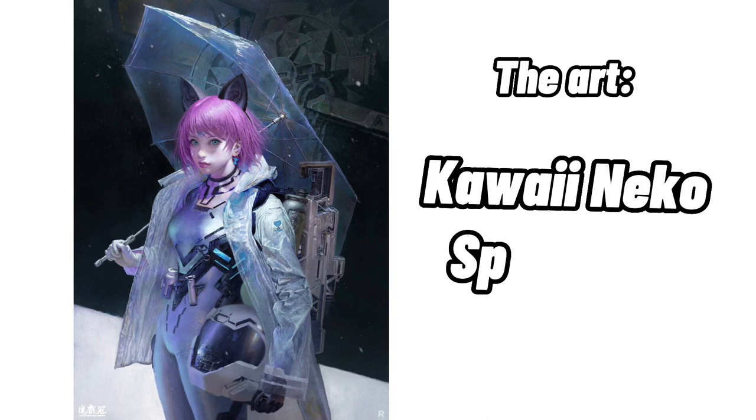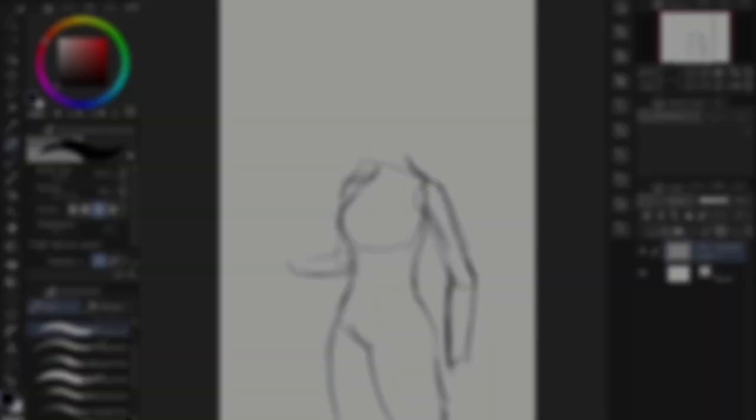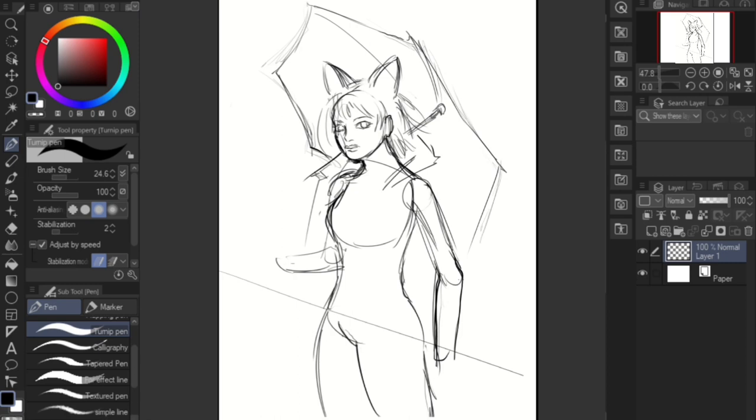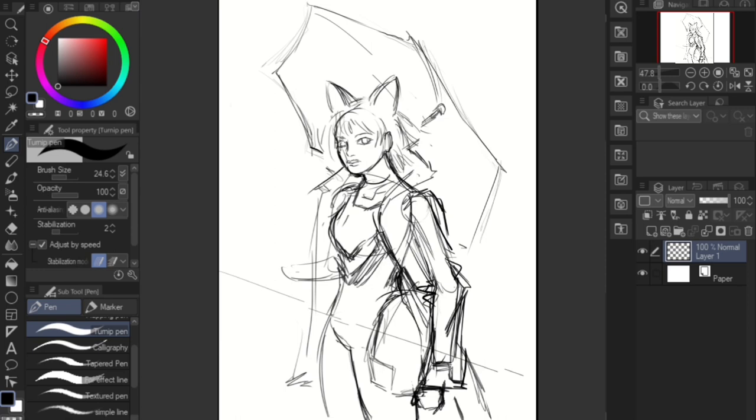From the get-go, I didn't want to waste time by going into this mindlessly. I made sure I knew what I was doing this master study for, and it wasn't to make a perfect one-to-one replica. I wanted to practice my rendering skills and color theory. Instead of hopping straight into the painting, I started with a rough sketch, ballparking and adjusting things as I go.